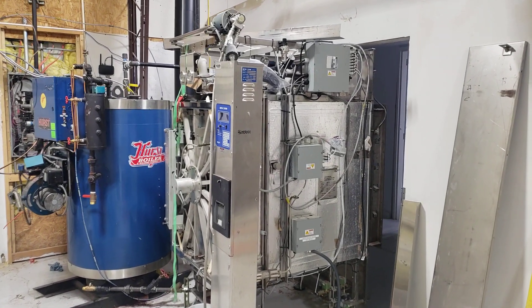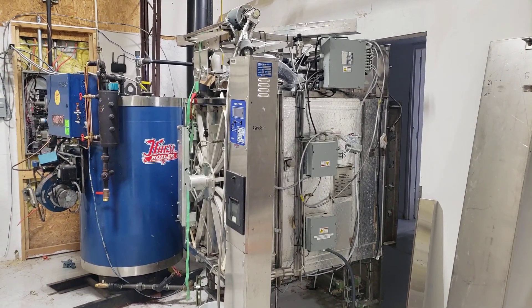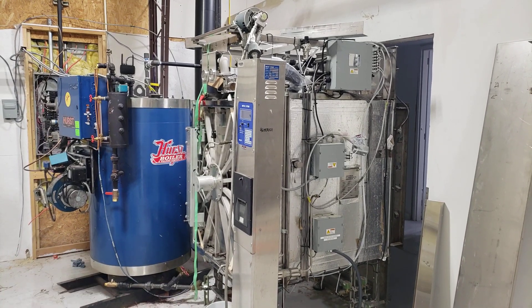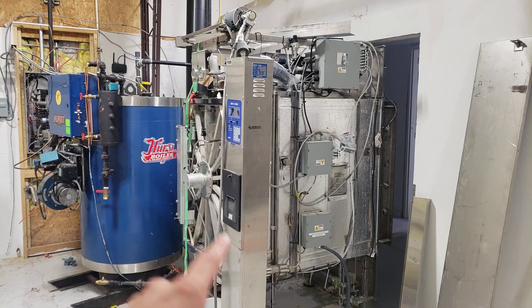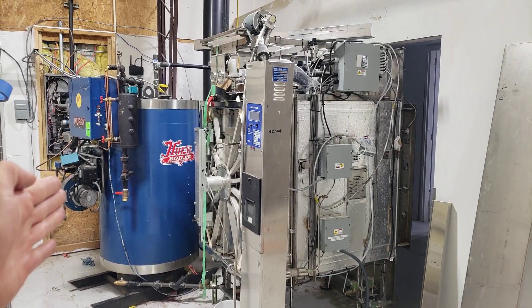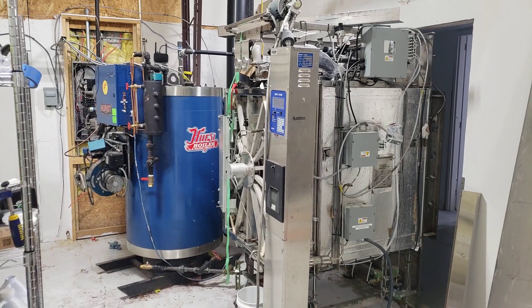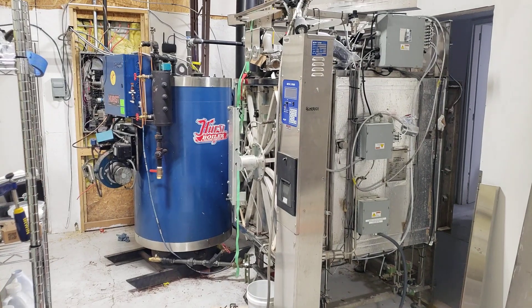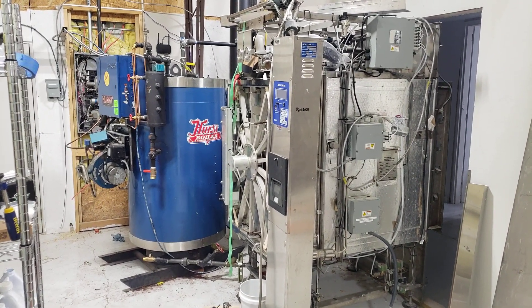Once you have a boiler and an autoclave, you have to match them. This boiler is a little oversized for this autoclave — it called for a 300K BTU boiler and I'm pushing about 550,000 BTUs, so I have a little extra. That's okay — I can use it for other things as well. Once you have your pair, you're going to want to start the install.